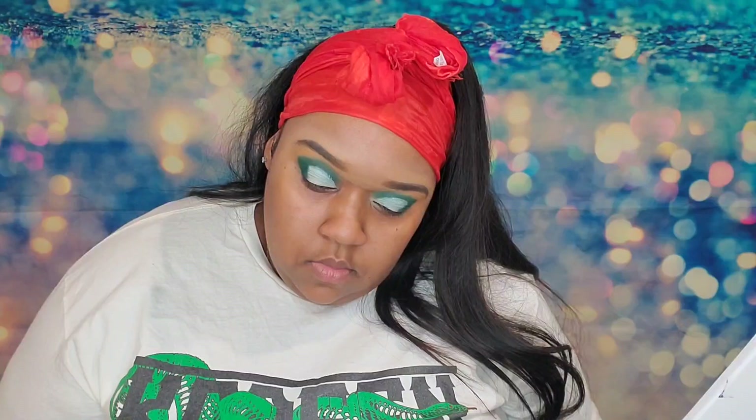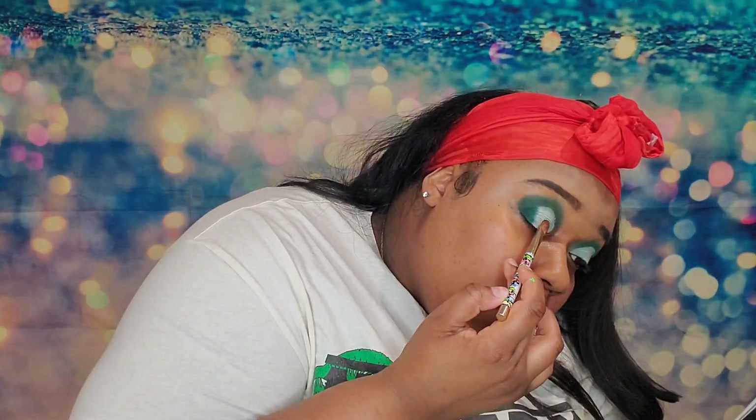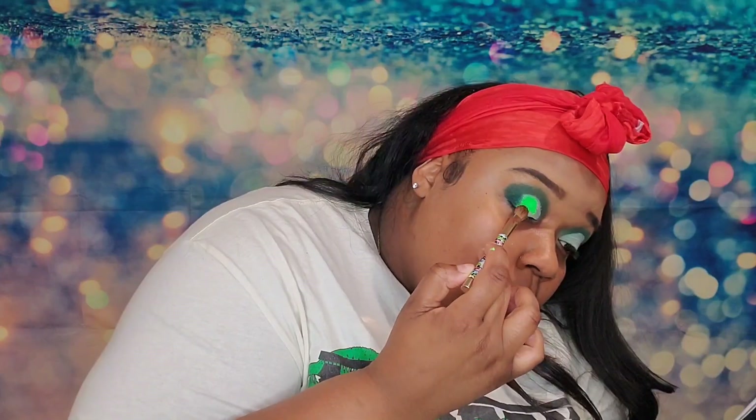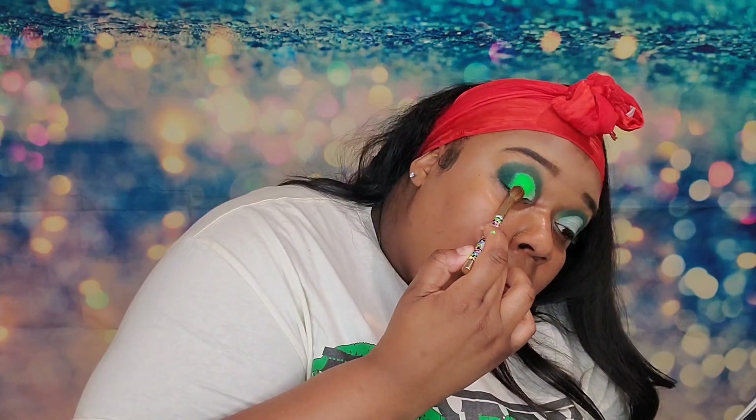Now — neon green! Because we want all the green. That neon green is from the Makeup of Murderers neon pigment collection, which I showed in one of my previous hauls. Since this is a loose pigment, I'm taking a flat brush and spraying a little setting spray on it to wet the brush so it picks up the pigment. If y'all have ever worked with pigments you know how hard they are to spread — that's why I'm just tapping the pigment on lightly, because pigments are messy and they don't spread well.